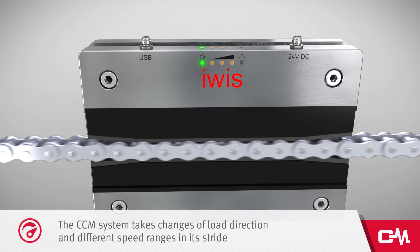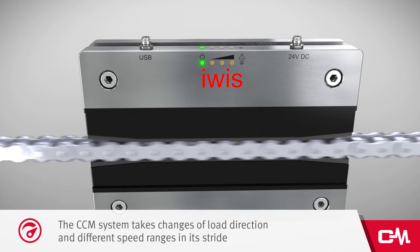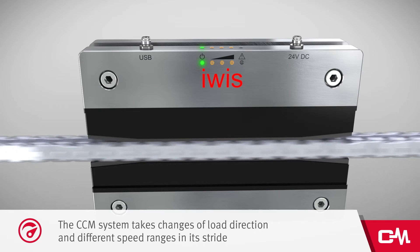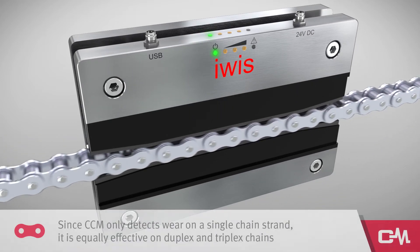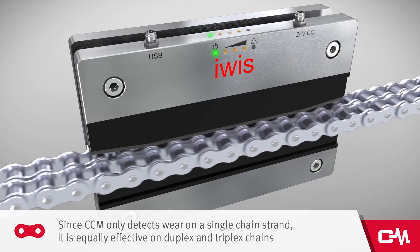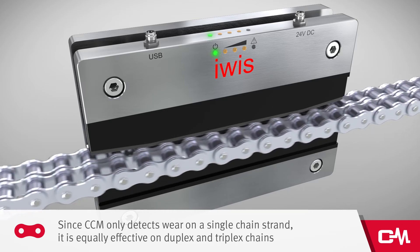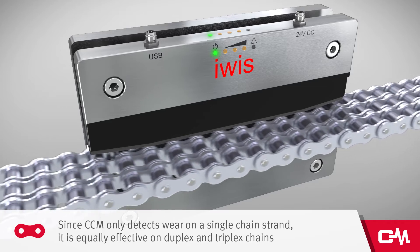The CCM system takes changes of load direction and different speed ranges in its stride. CCM has been engineered to accommodate the most common ANSI and British Standard chain types, and since CCM only detects wear on a single chain strand, it's equally effective on duplex and triplex chains.